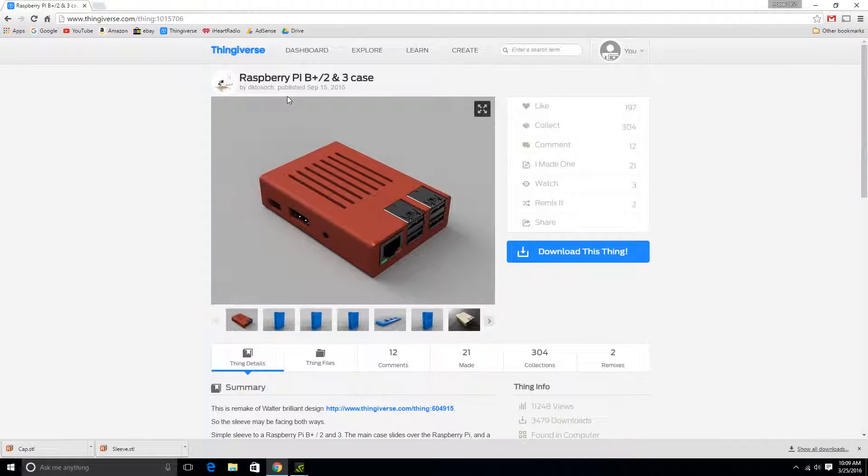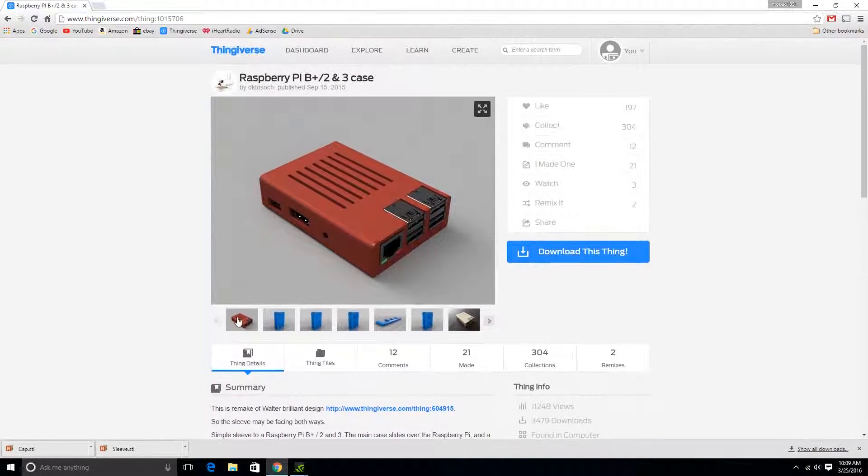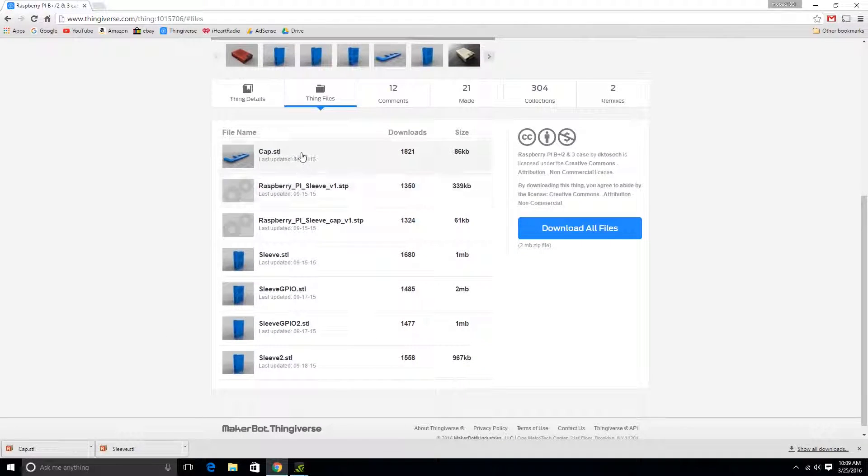So this is what we're going to be printing today. It was made by this guy right here — I'm not going to try to pronounce it. This is a Raspberry Pi Model B Plus, Model 2 and Model 3 case. I'll put the link in the description. There are different versions of it. I'm using the cap.stl because you have to have that for all of them, and then the standard sleeve.stl which has little ventilation slots cut in it, but no access to the GPIO pin. So if you want access to the GPIO pin, you'll have to go with one of the other options.